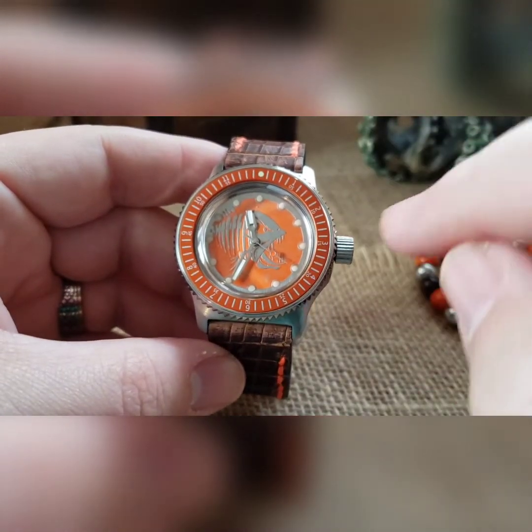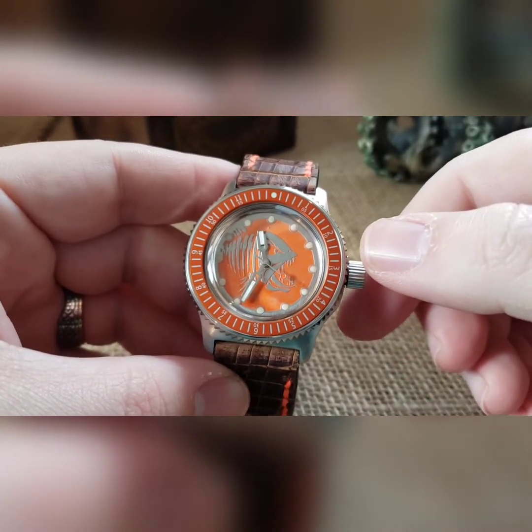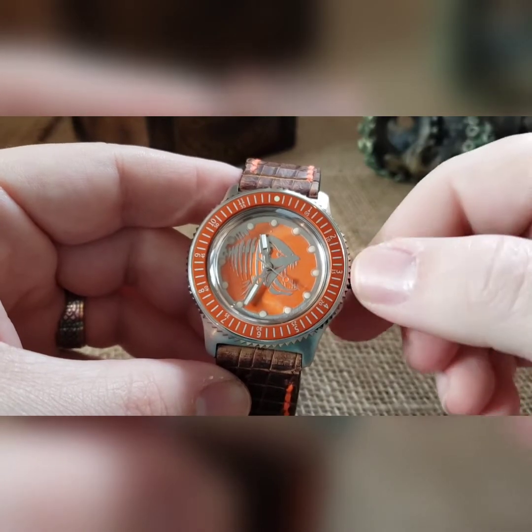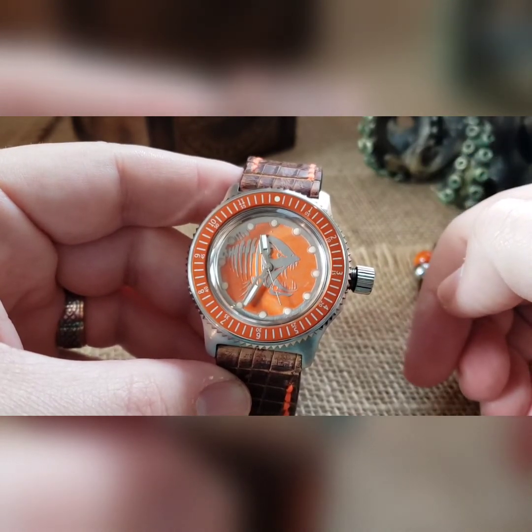These are automatic mechanicals, and as you can see it stopped — that's because it's just been sitting on my shelf. So how this works is: as you unscrew your crown when it's completely dead, it comes off your crown tubes. Now if you shake this around, you spin your rotor back there and it'll start ticking — just that little bit of movement and it's starting to go.